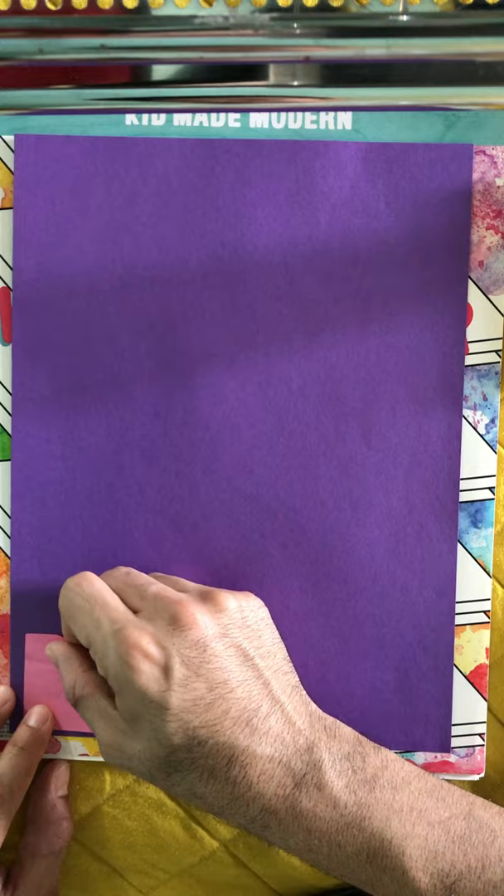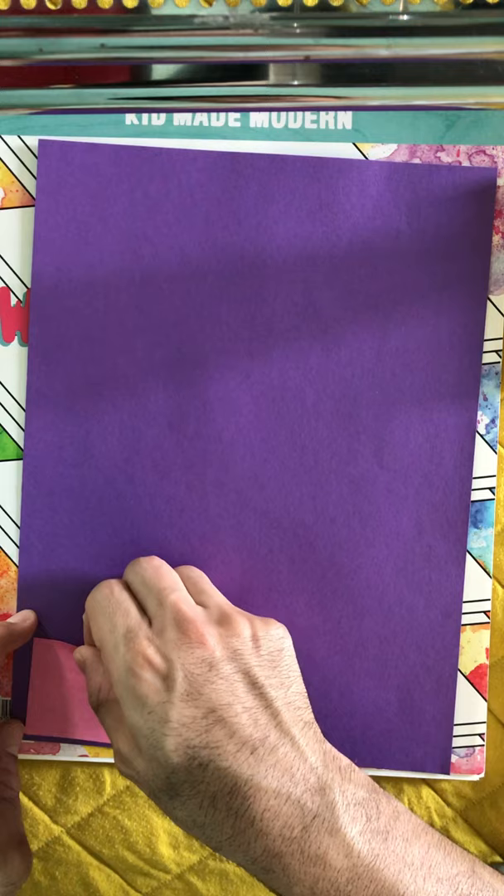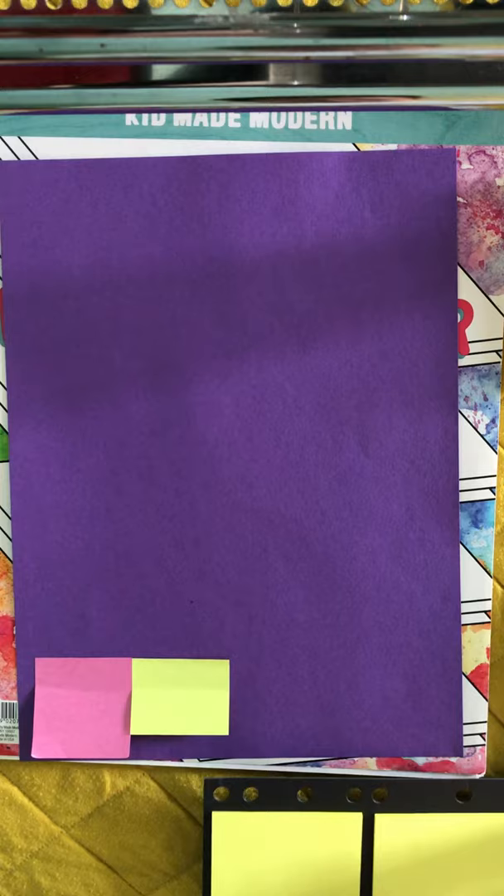I'm going to start with this one here. I can see it does stick, but only some of it. So we're going to glue these later. For now, we need to put the bottom part. I'm starting with this one and maybe using some of the other sticky notes.